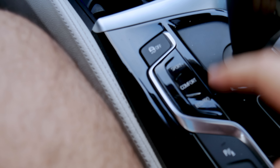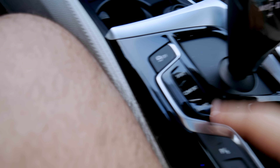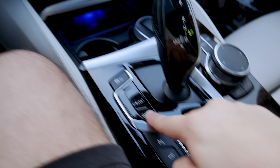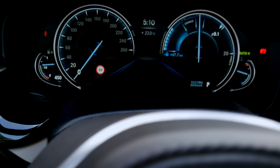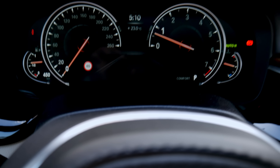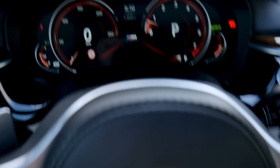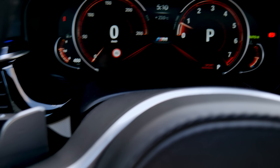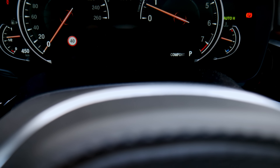Down here are your driving modes: Sport, Comfort, and Eco Pro — father always uses Eco Pro. If you punch Eco Pro, the dashboard turns blue, which I guess is supposed to signal efficiency. Comfort mode is gray in the morning and orange at night. Sport mode turns the dashboard red both morning and night, and I really like how BMW added that visual distinction.